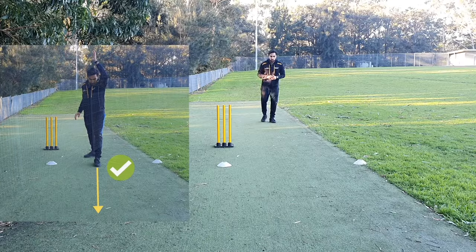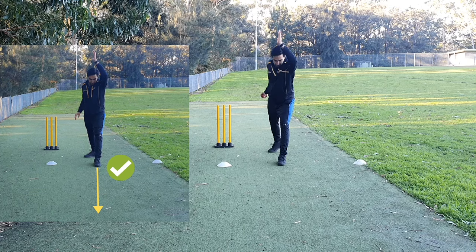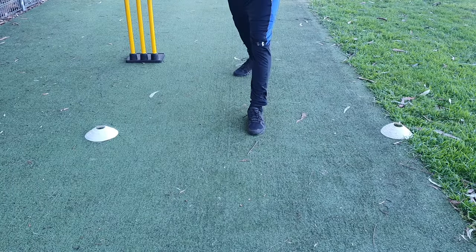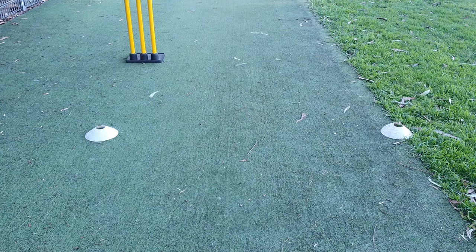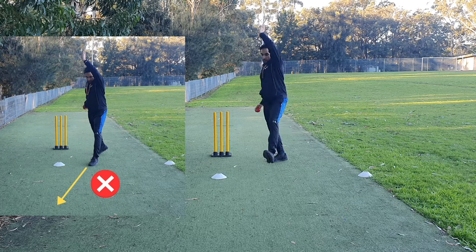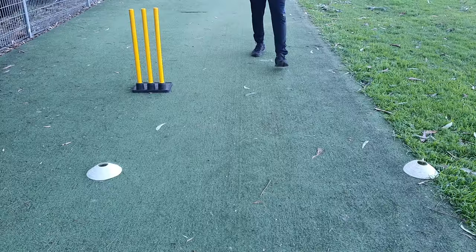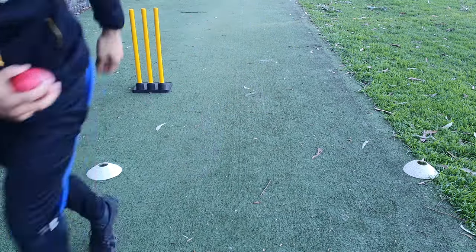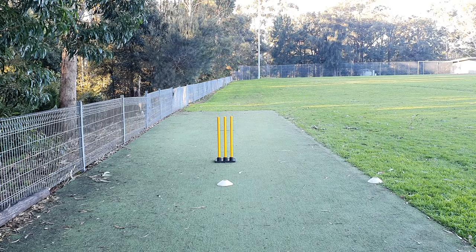Once you complete your straight run-up, jump and land — your front toe should be pointed straight to the stumps. This allows your body to continue in a straight line towards your target, which is correct. What is not correct is the front foot pointing inwards, which will cause your body to go towards the umpire's line of sight, which we don't want. A straight foot drives your body straight to your target, which is what we want.